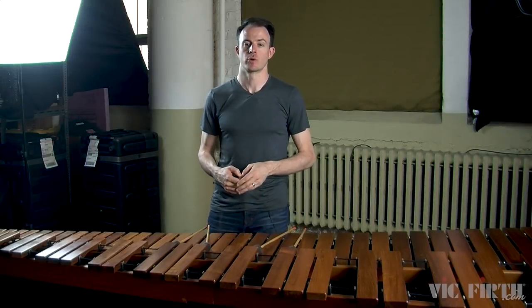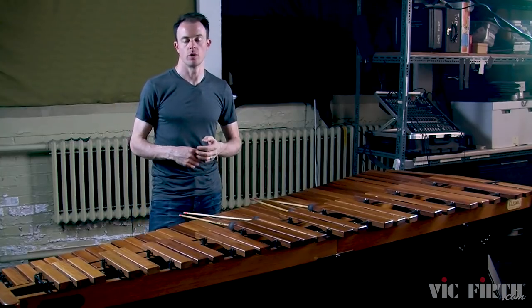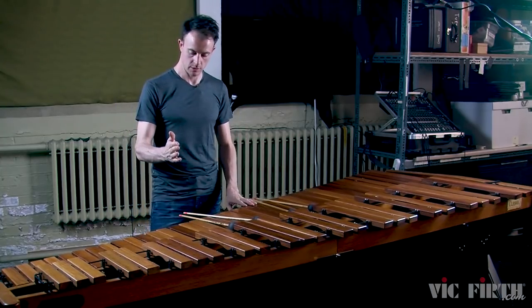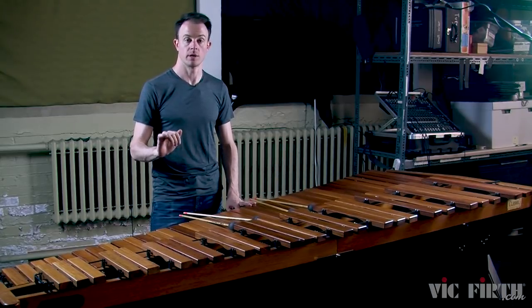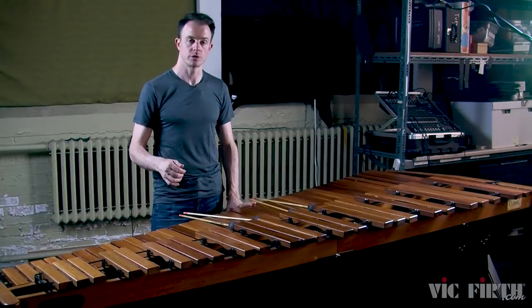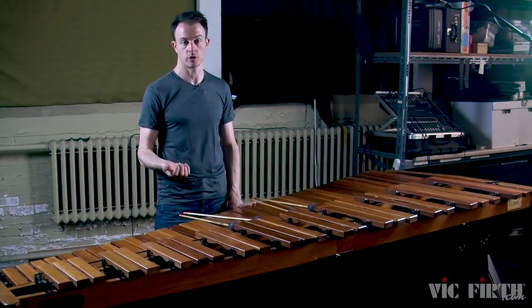Hi, I'm David Skidmore and today we're going to be introducing a new stroke type: the single independent stroke. A single independent stroke is when one mallet in one hand strikes the marimba and the other mallet in the same hand remains stationary. To produce this stroke you'll rotate the wrist, sort of like you would do if you were turning a doorknob.